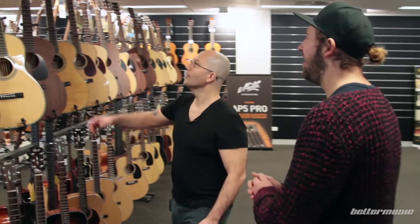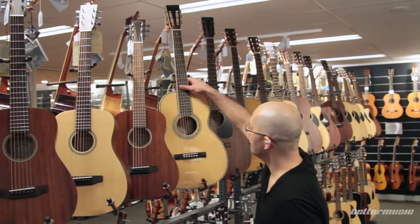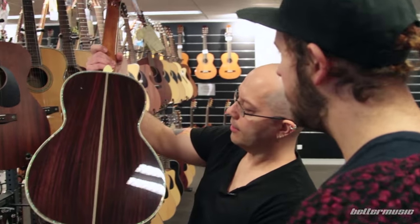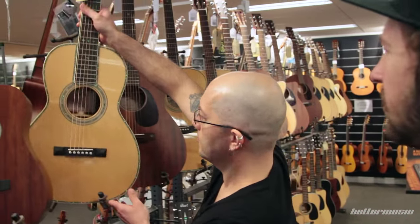Alright mate, talk to me. Alright, we've got some beauties here man. 00R45 VS — that's a little cracker. Sounds marvellous.